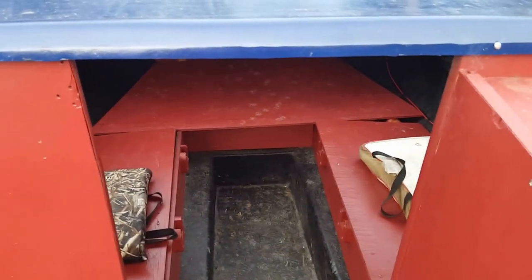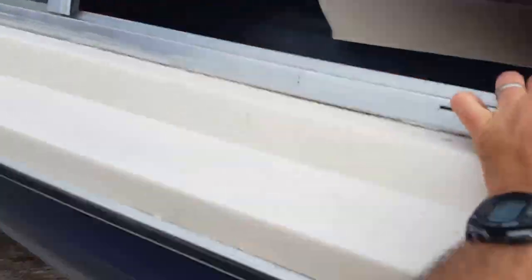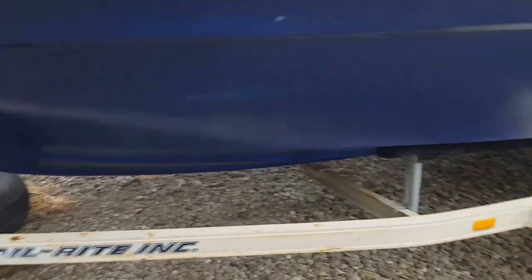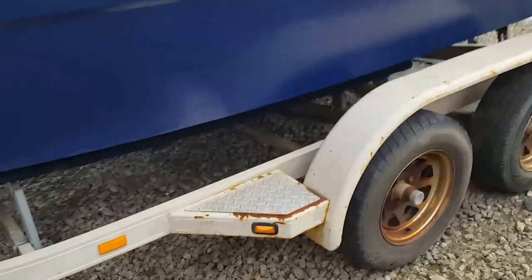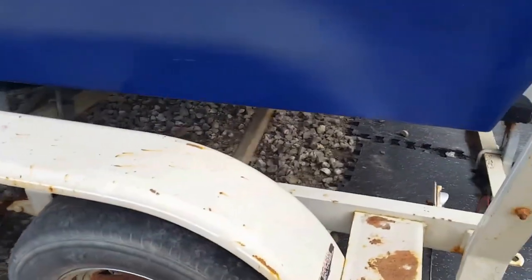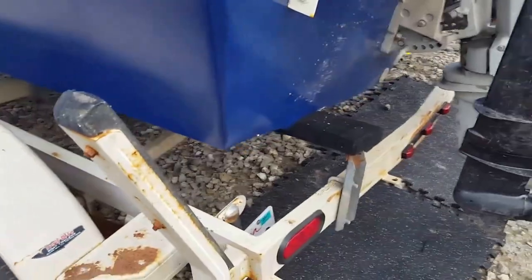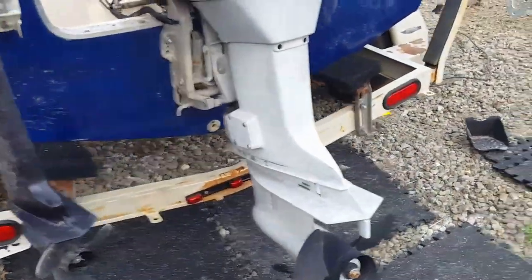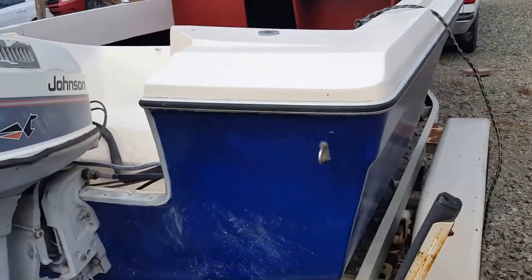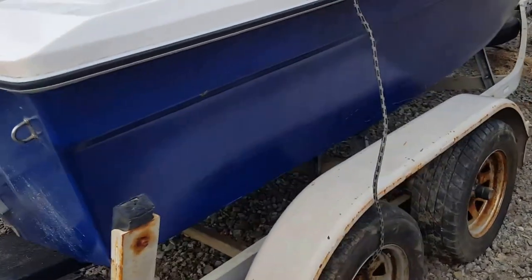I'm just ready to move on to my next project and get this one out of the yard. I think I've highlighted all the problems — I want to be very upfront about those. It's a nice, very functional boat. It's not for taking your family out on the lake and lounging around because there's no padding or good seats, but it is definitely a functional and seaworthy boat for crabbing or rock fishing. Thanks.